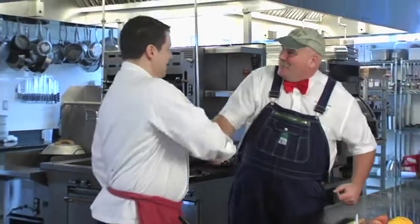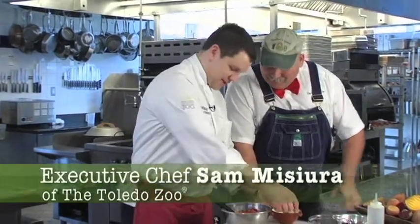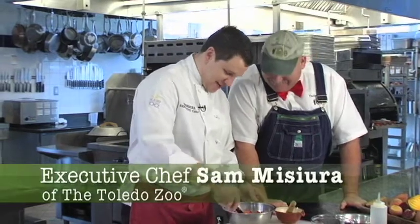Hey, Chef Sam. How are you? Welcome. Today we're going to make some garlic aioli with some candy-striped beets. I heard they're your favorite. They are. Those look beautiful — they are beautiful, very colorful.